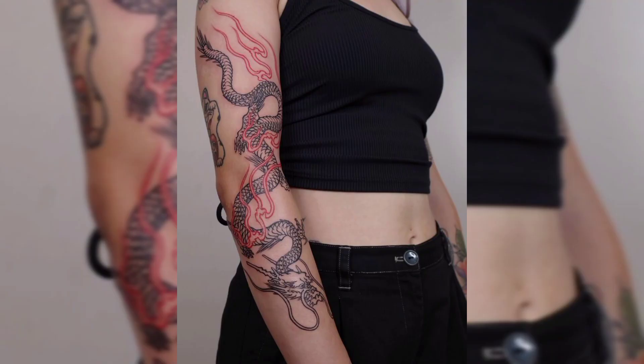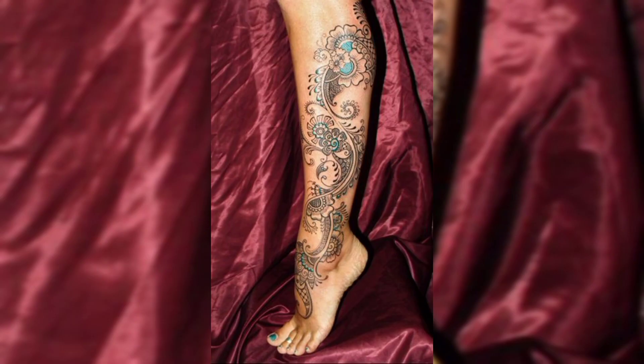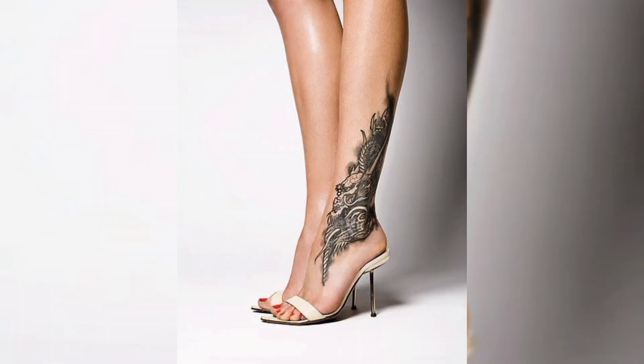This is a full arm flying dragons tattoo design, and this is another beautiful sunflower tattoo design for females. This is an ankle tattoo design of flowers. This is a shoulder tattoo design of black shade flowers, and this is another beautiful tattoo design of flowers that make heart with birds.